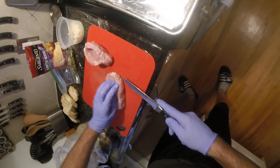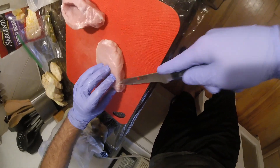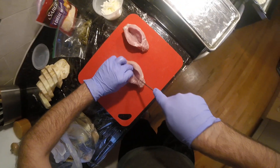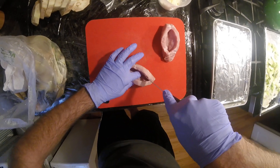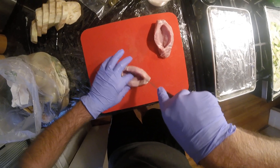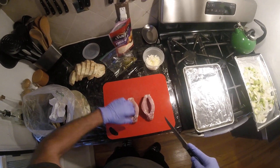Gonna make our pocket again. Open this up. Try very hard not to go to the other side. I want to stand these up. Love these meat pockets. Alright, enough of this childish humor.